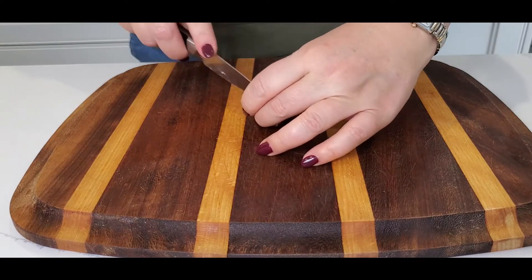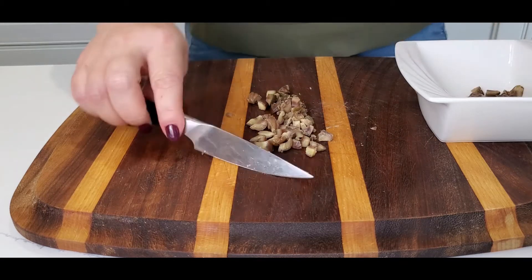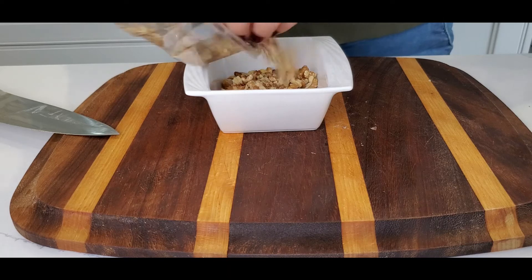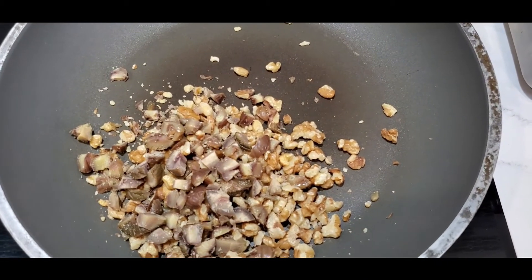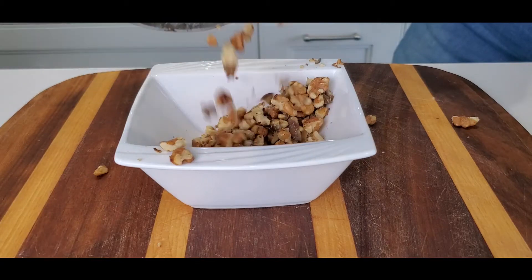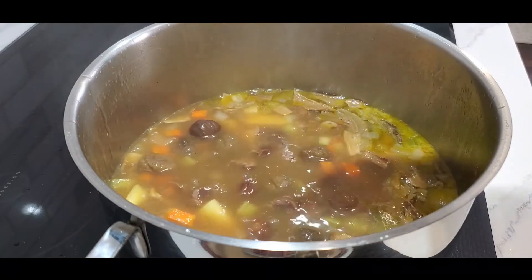For the garnish, finely chop five to six chestnuts, add walnuts, and fry on a dry frying pan for one to two minutes. Add the rest of your chestnuts to your soup. Now you can transfer it to a blender or use a hand blender, making sure it's completely smooth.